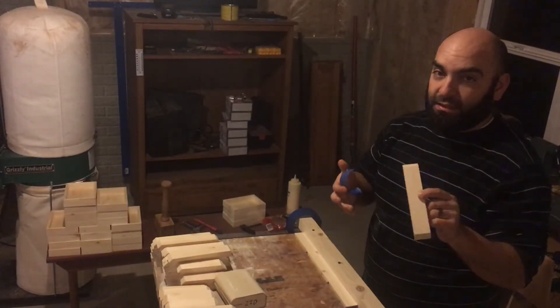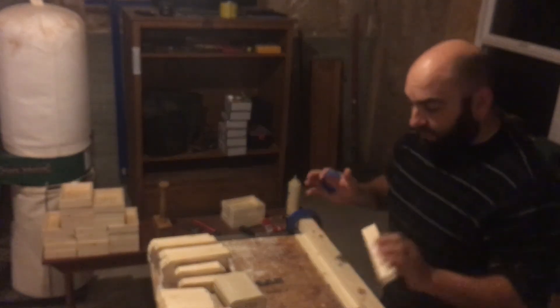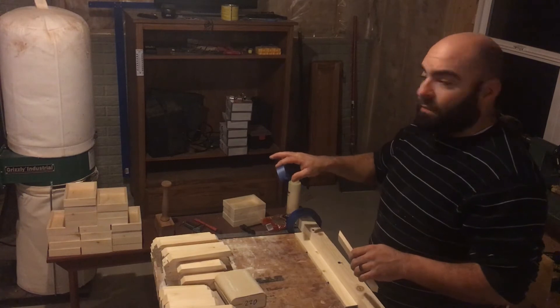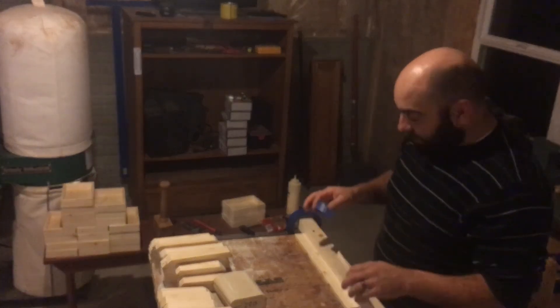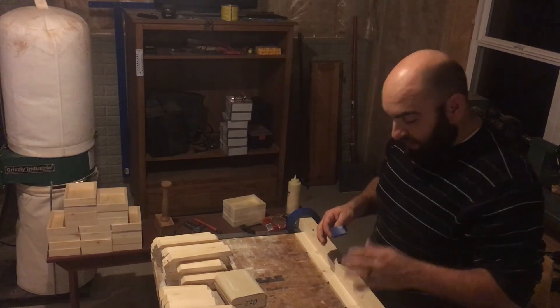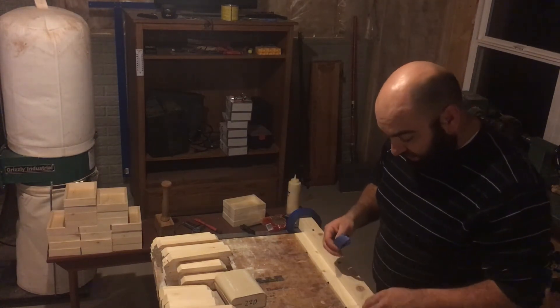It's pretty simple — you want to go ahead and do your final sand and possibly even finish the insides of your box depending on the project. The customer I'm doing these for is doing all the finishing himself — he's doing some flocking or felt on the inside — so I just went ahead and sanded down to 220 to get it nice and smooth for him.